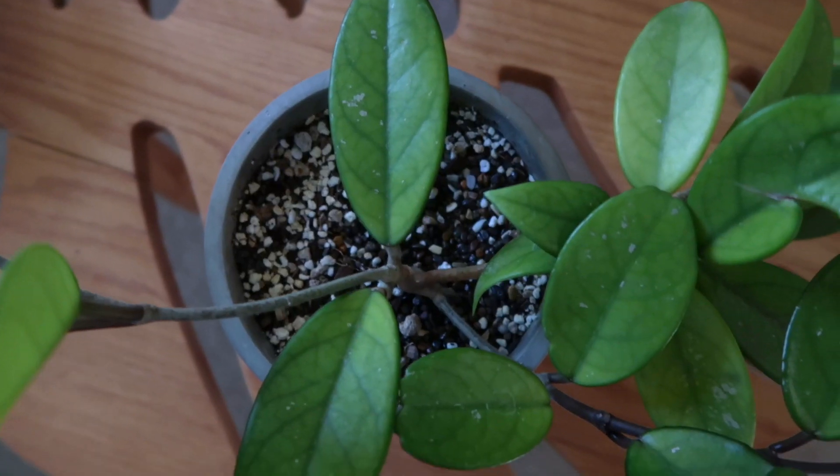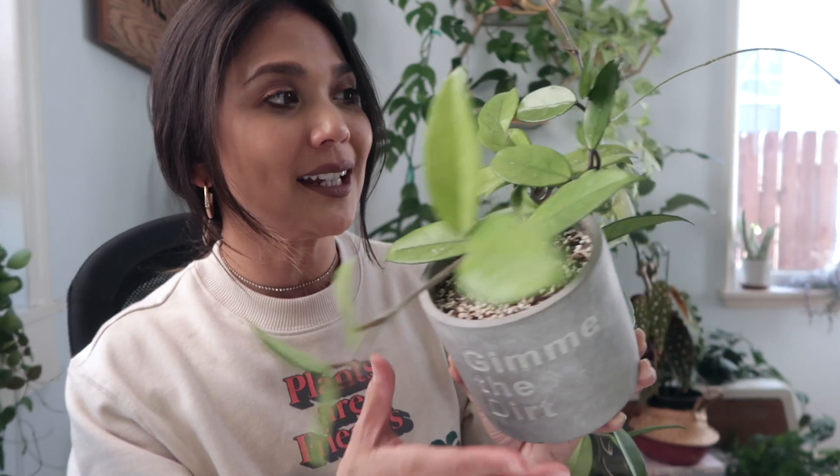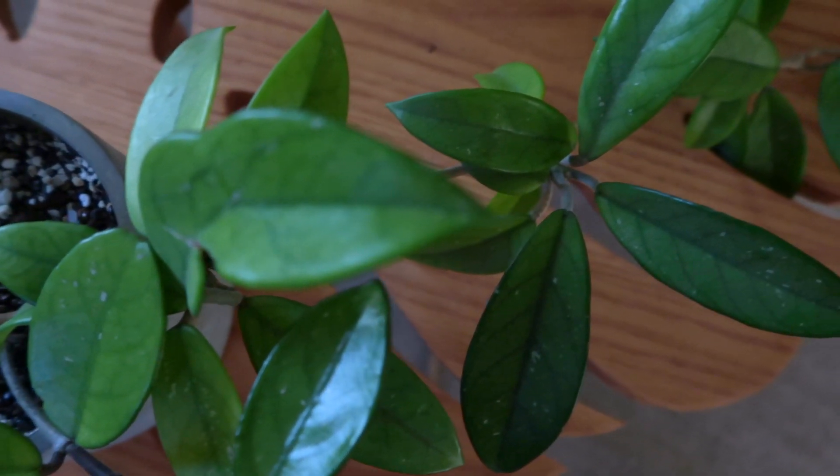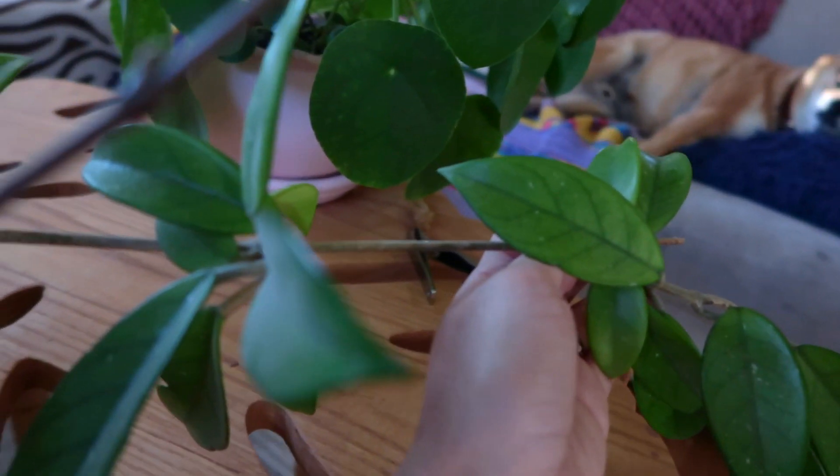The next one is called Hoya Philippines, although I'm not exactly sure if that is the name. I got this from Rainforest Flora. This whole stem is brand new growth — you can also tell because it's not as green as the older leaves. There's also some new growth coming out of a different stem right over here, and you can even see more little tiny baby leaves on the stem of this one.